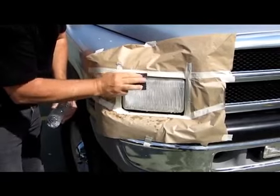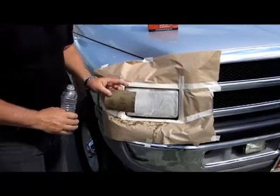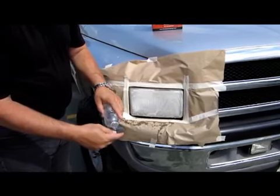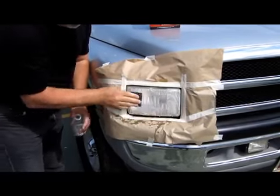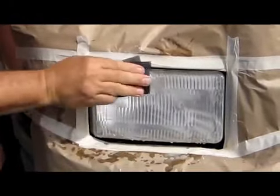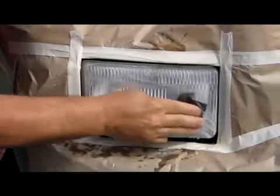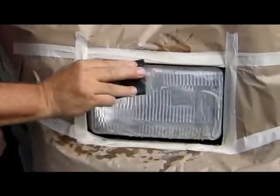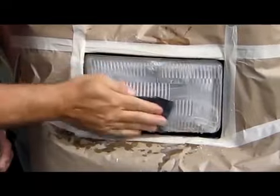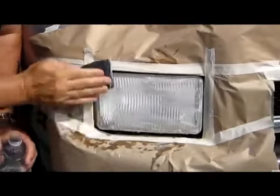You can feel the headlight getting smooth. Next, use the 1000 grit sandpaper, fold it in half, and add a little bit of water. You can feel the headlight smoothing out very well. The longer you sand, the better result you will have.